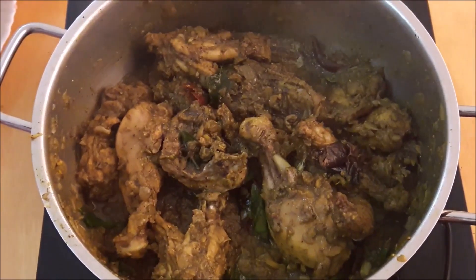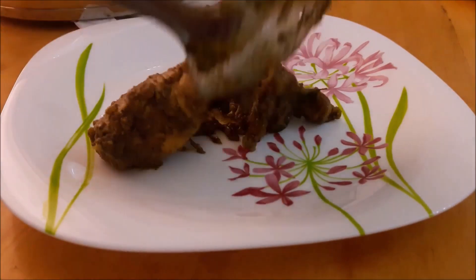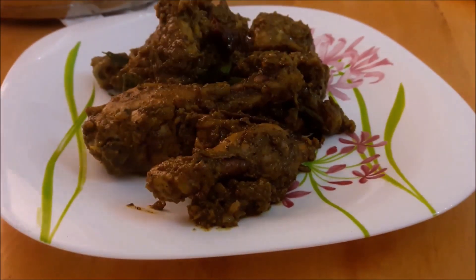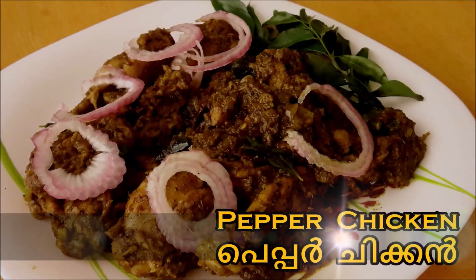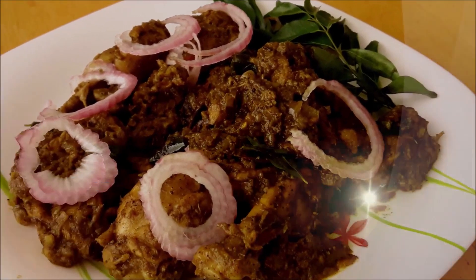The pepper chicken is ready to serve in a serving bowl. You should try this spicy pepper chicken. Don't forget to like this video and share this video.